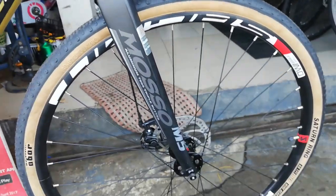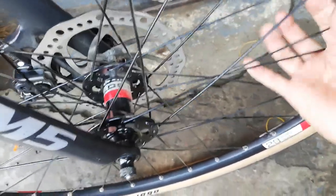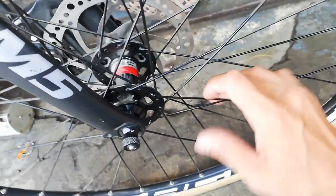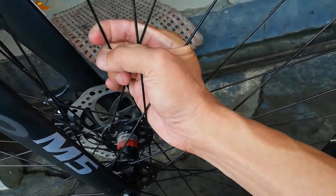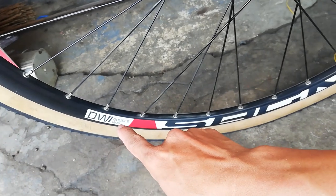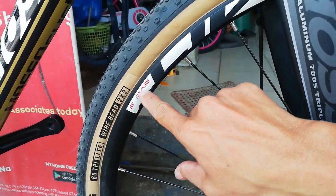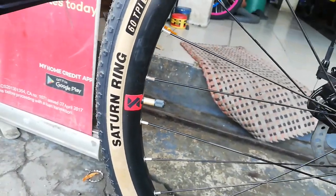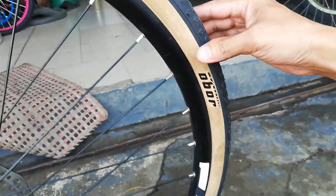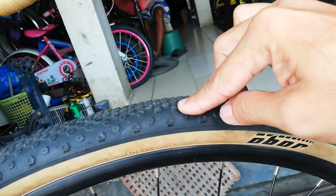The fork is quick release. The hubs are LD CNC alloy, 32 holes, sealed bearing, quick release. Spokes are stainless, and the rim is double wall alloy - looks like it's the Evo 3, 20mm. The tire is Saturn Ring wire bead 700x38C - so you've got a wheel and a planet of Saturn! The tread pattern has spikes so it can handle both road and gravel without getting bogged down.